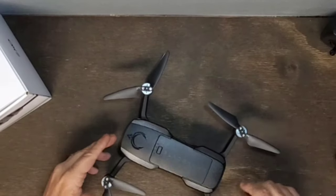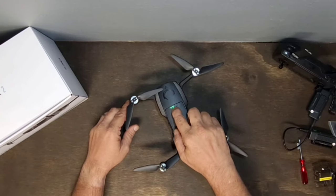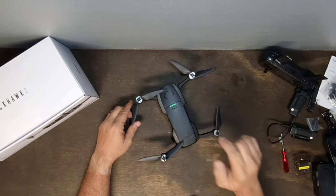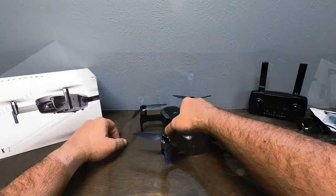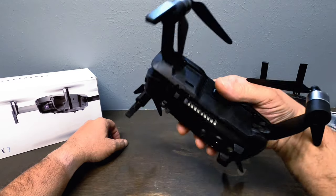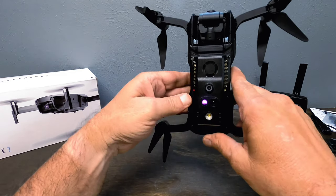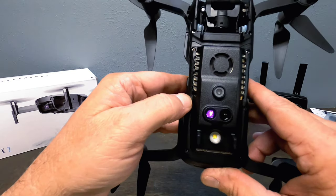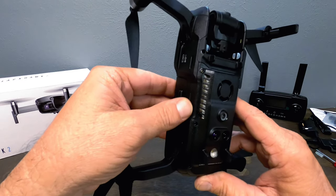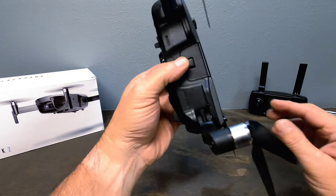I'm not going to connect the controller yet, but I want to turn it on real quick so you guys can hear what this thing sounds like when it starts up — it is really cool. There's the fan spinning, and you can see the LED indicator light blinking red, meaning it's waiting to be bound to the controller. This thing sounds so cool.